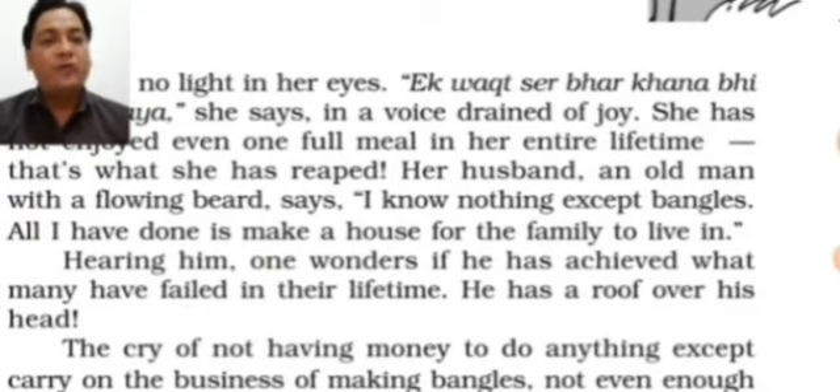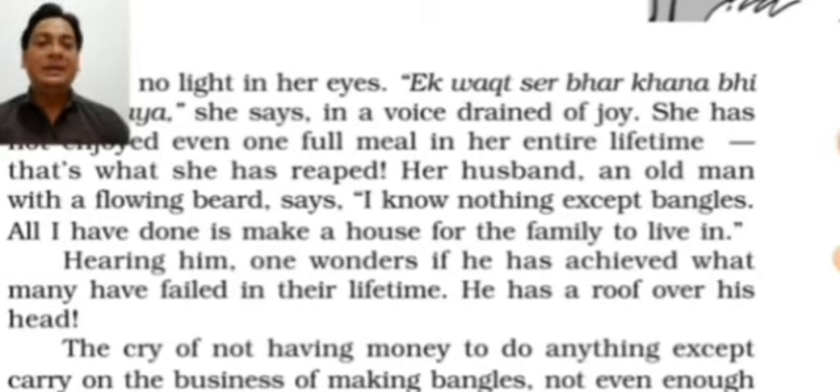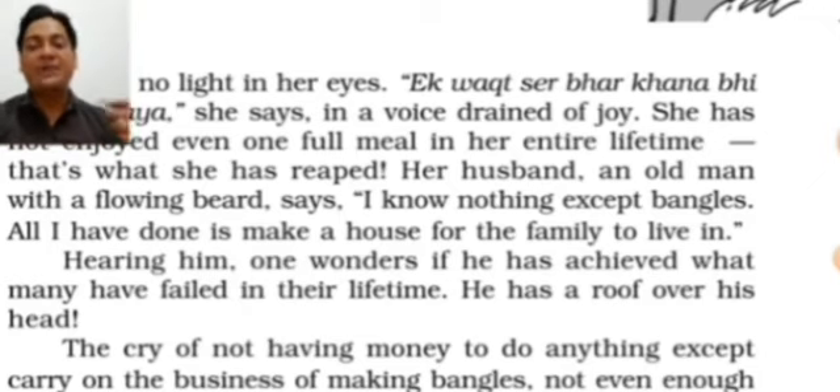Hearing him, one wonders if he has achieved what many have failed to in their lifetime — he has a roof over his head. The writer observes that yes, this person is luckily successful in his life because she has seen many people who came to old age but were so unfortunate they couldn't make their own house and were compelled to live in rented slums their whole life.